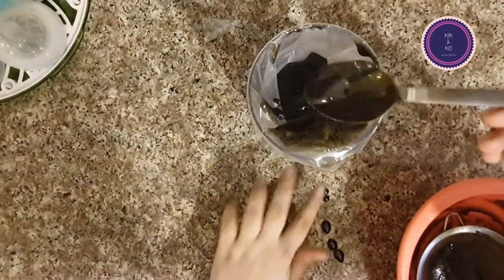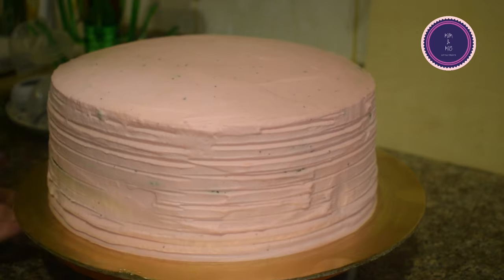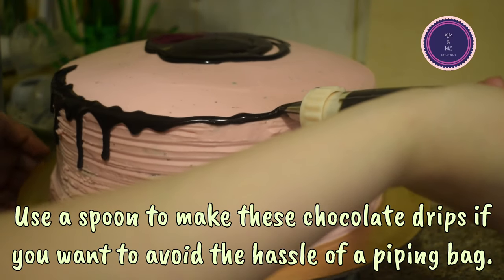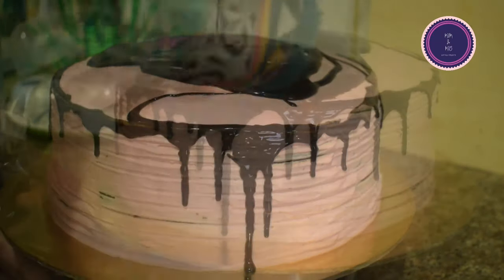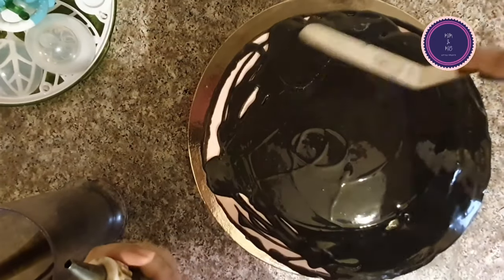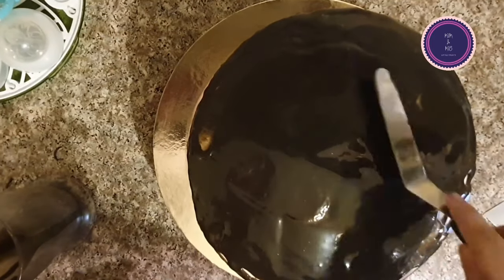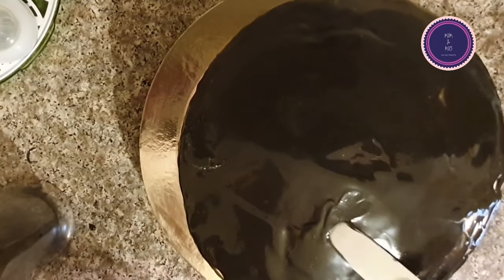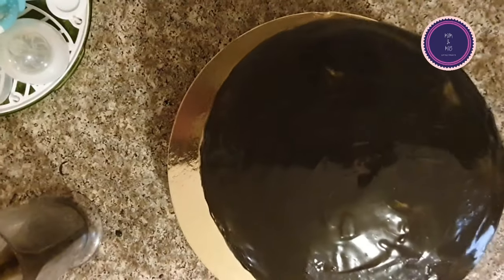If you don't have a piping bag, you can use any plastic bag, sandwich bag, or freezer ziplock bag — just cut a corner and use it to make the chocolate drips. It's a little easier to control than a simple spoon.